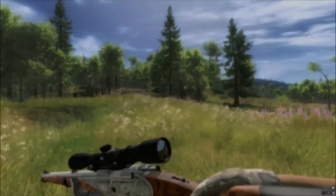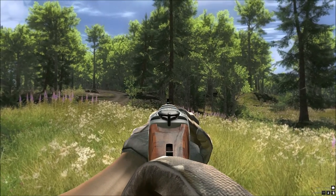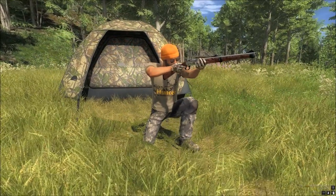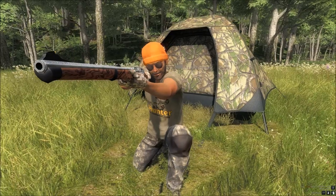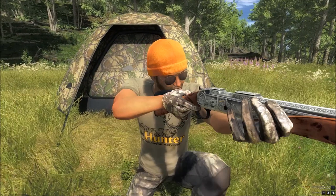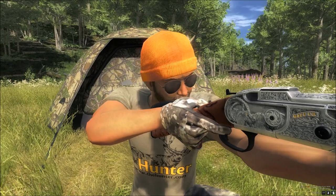Alright, let's take the scope off and have a look at what it looks like iron sighted. On the end of the rifle you have a little yellow dot, so it's very good for when you're iron sighted — it's easy to pick out areas, so you don't have to have a scope, but obviously a scope is better overall. It is accurate iron sighted as well and it's very good for knocking animals down, like all the other 7mm guns.